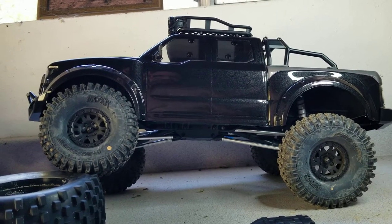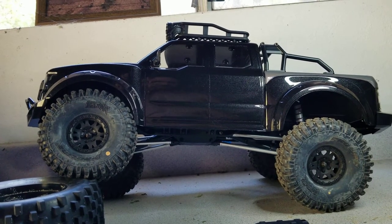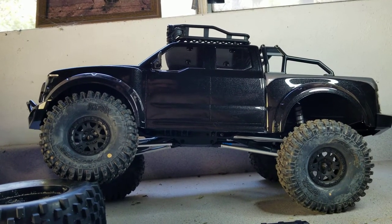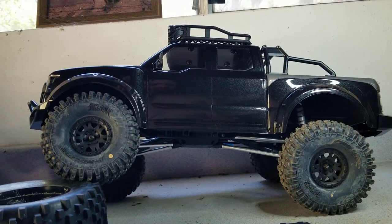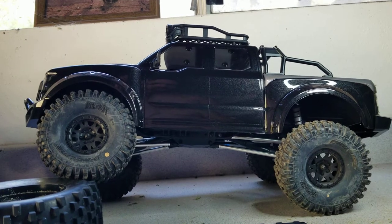Hey guys, welcome back to another video from NorCal RC Experience. Here's the kit that I showed in my last video — the Gmade Komodo double cab GSO2F, basically complete and ready to go.